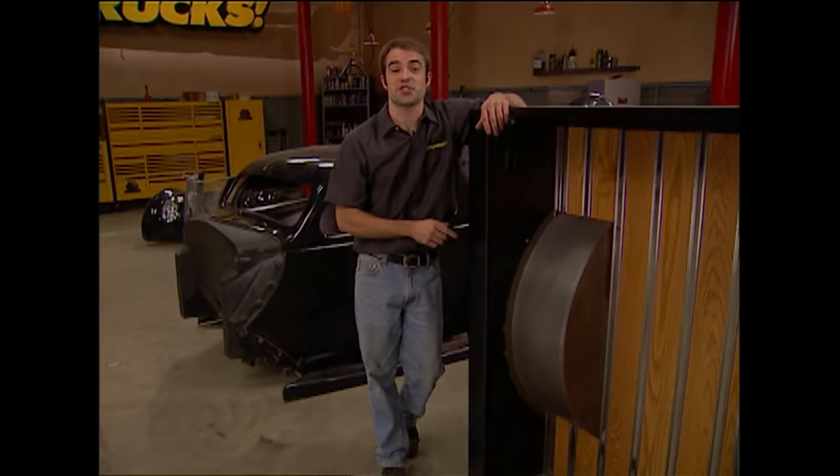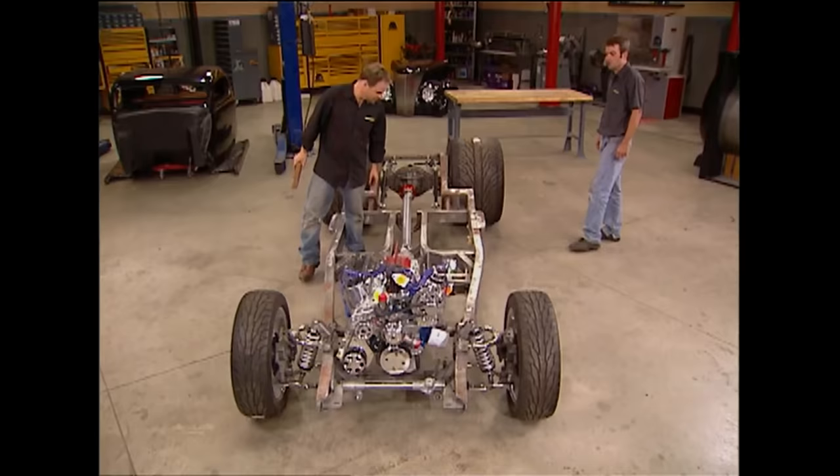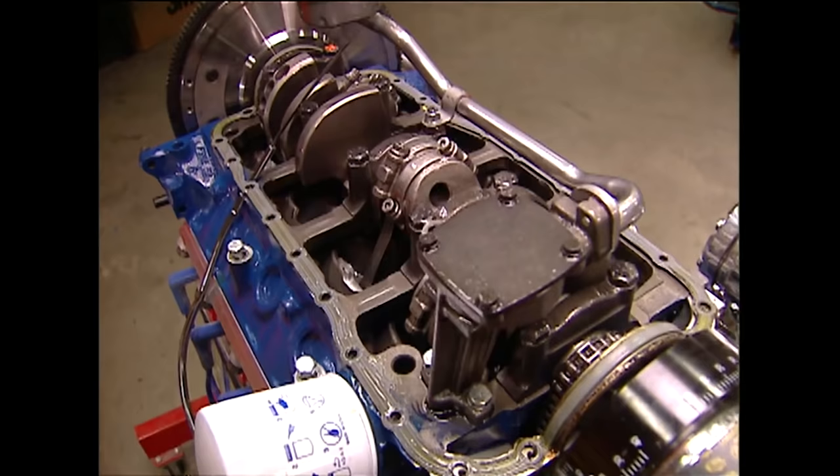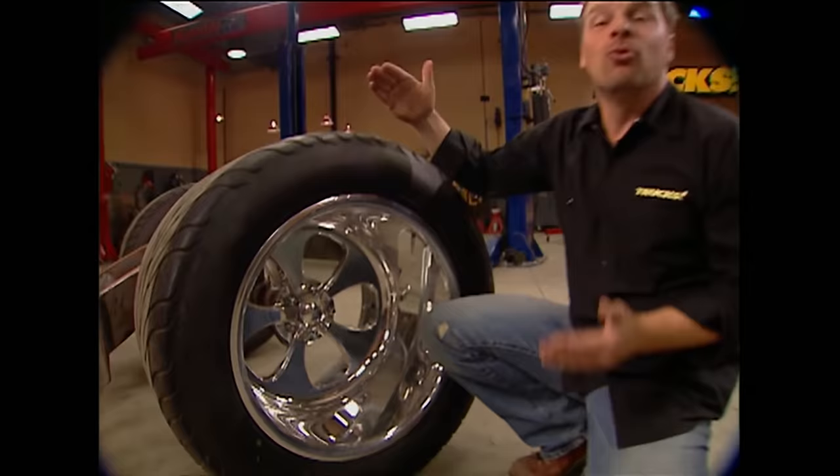Today project HRT is back and we're going to put a drivetrain in it — a hot small block Ford, six-speed transmission, and a bulletproof rear end, all guaranteed to smoke this hot rod truck's 22-inch wide tires. That's all today here on Trucks.